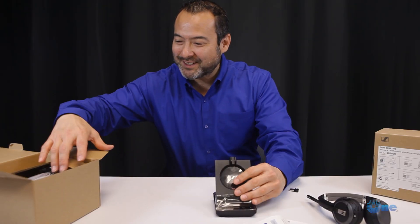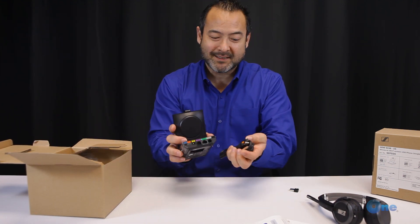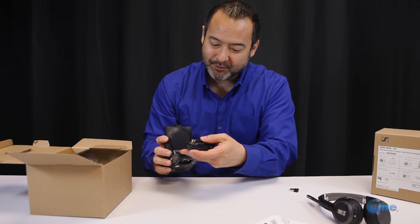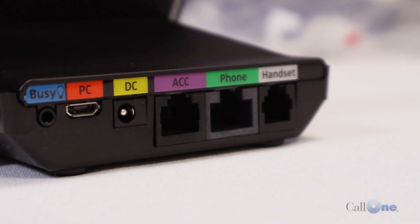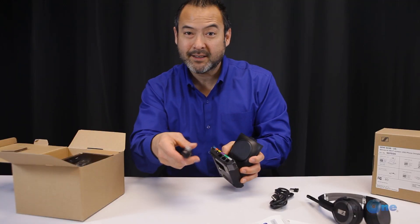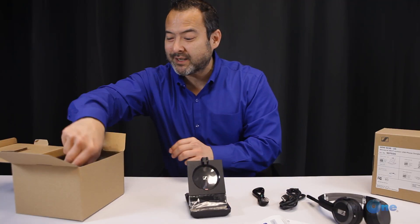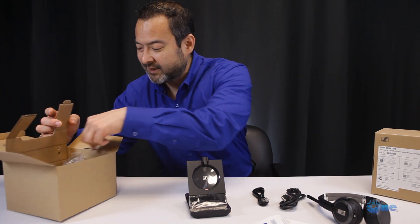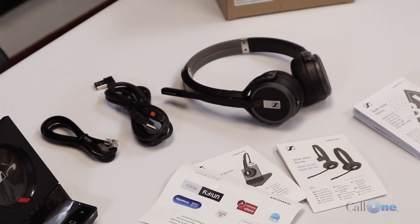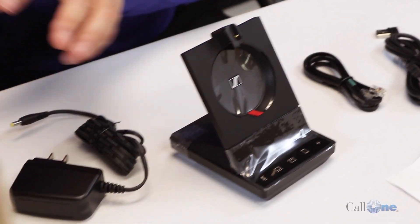In the box you get your cables, all nicely labeled. The orange cable is for PC. The green cable goes to your desk phone — of course you want to check compatibility to see if you can use an EHS cable depending on your phone. And then you have your power cable.